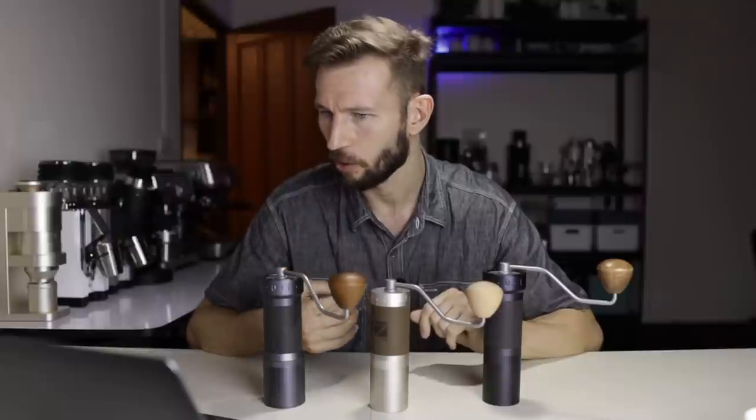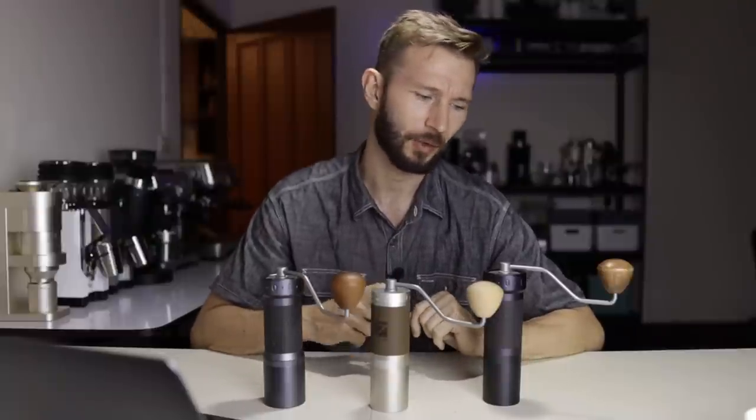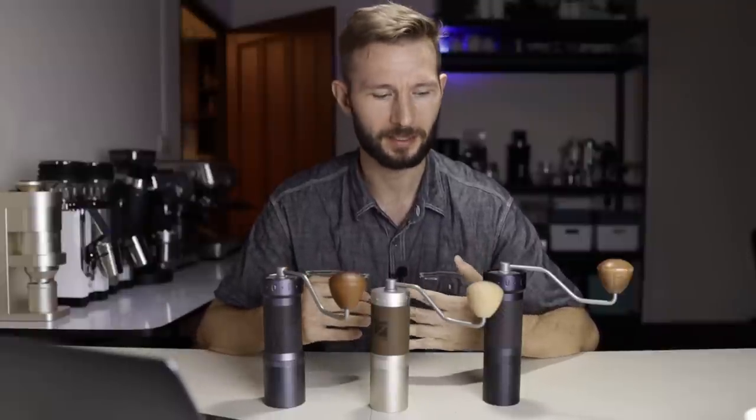Andre asks whether he should go coarser with more agitation or finer with less. For the ZP6, it's quite a good idea to go fine because it seems to have a fast drawdown time. So if you want to avoid having a coffee finish under two minutes, you can go quite fine and you're not going to experience any astringency.